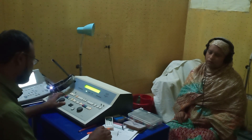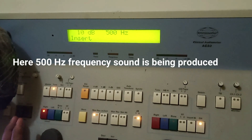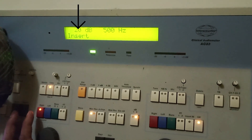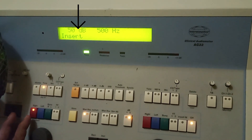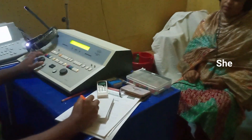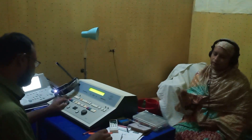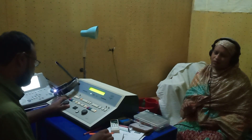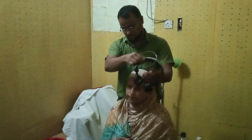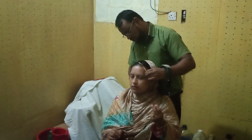First, the tester will produce a sound of 125 hertz frequency using the audiometer, starting at an intensity of 0 decibel or minus 10 decibel. Then gradually the tester increases the loudness or decibel. The patient is asked to signal as soon as he hears the tone. Bone conduction sounds estimate the sensorineural hearing reserve using a bone vibrator placed on the mastoid to stimulate the cochlea directly.